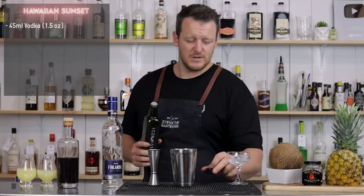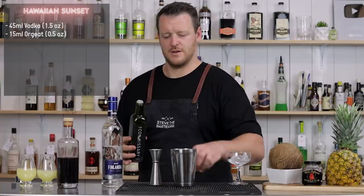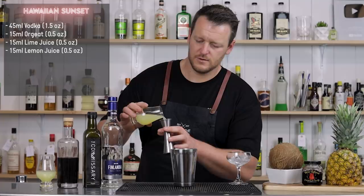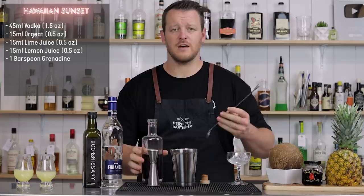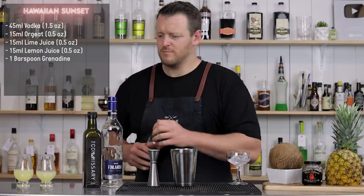Then we've got orgeat — 15 ml, half an ounce — and lemon and lime juice, 15 ml, half an ounce of each. And then a bar spoon of house-made grenadine. I'll leave a link to that video so you can check it out and make your own grenadine at home. Just enough grenadine to hopefully make it a nice pink drink.